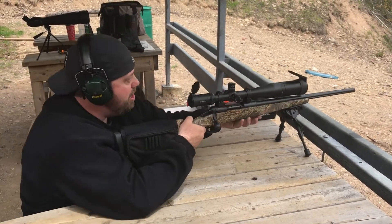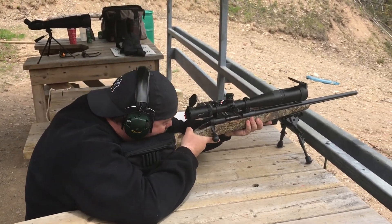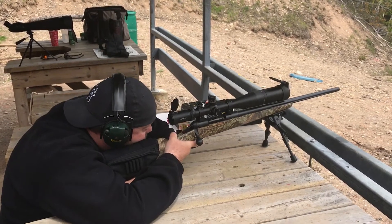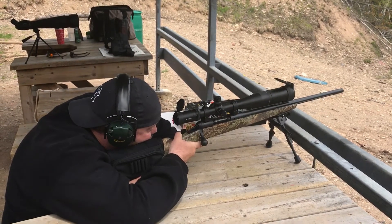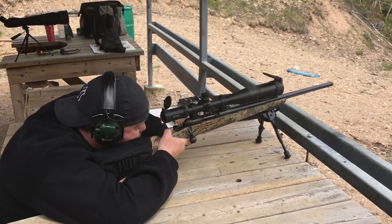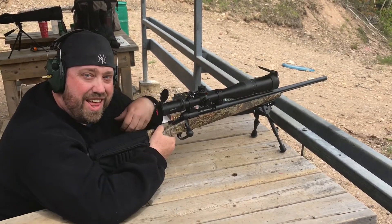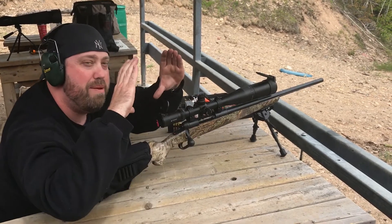All right, so 400 yards. Matt, try and listen for the sound — we're not going to be able to see anything. Target has been acquired. And that was a hit! Heard something? Yeah, that was a hit on a 12-inch gong at 400 yards, and I can hit something that big already.